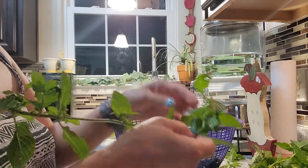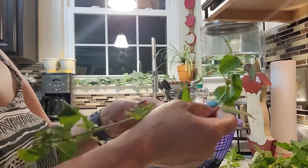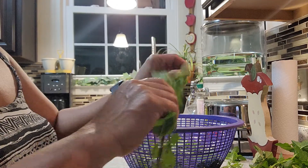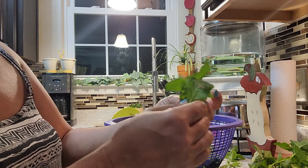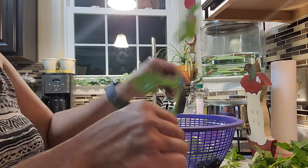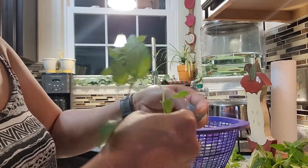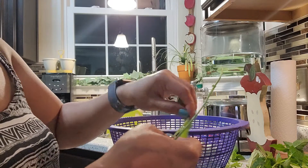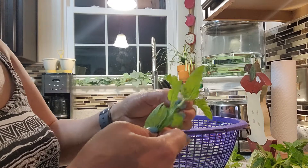If you don't want to use scissors you can use your hand. If you think using your hand is the fastest way to finish this, then you can do that. Just check the leaf for bugs and then take the leaf out from the stem. It looks like using your hand is the quickest way to do this instead of using the scissors.